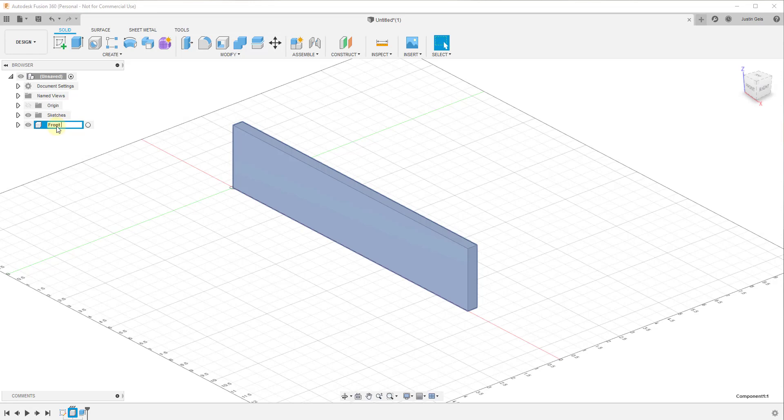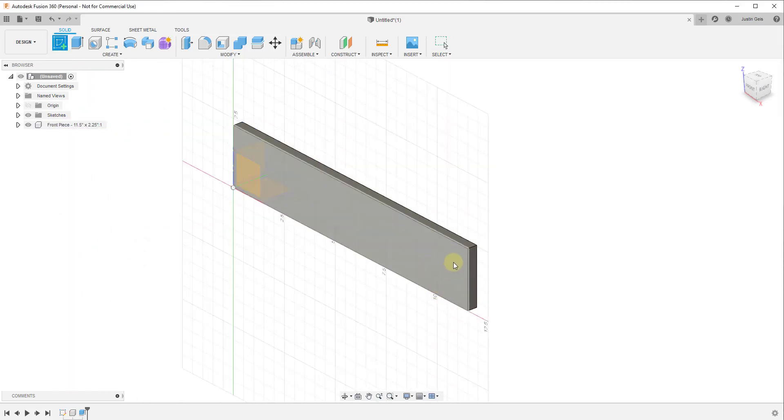We're gonna call this the front piece. We'll call this 11.5 inches by 2.25 inches — name these whatever you want them to look like in your cut list, because we're gonna be able to generate a schedule of the objects inside of here when we take this to our plan view. Now I'm going to rough out the joints on the corners here.